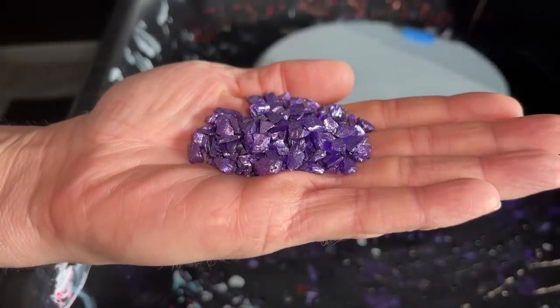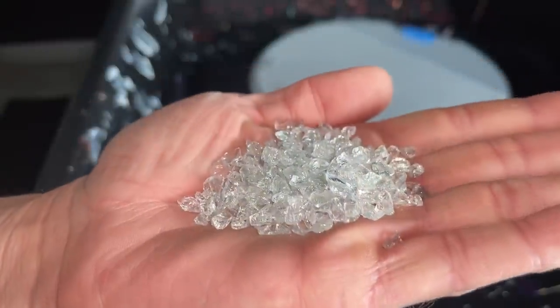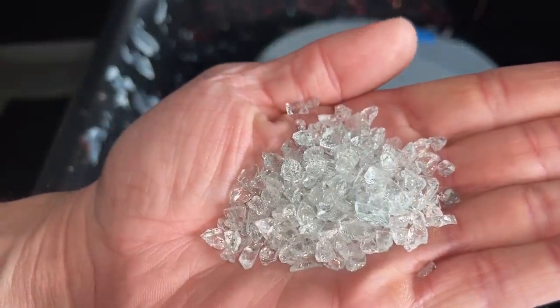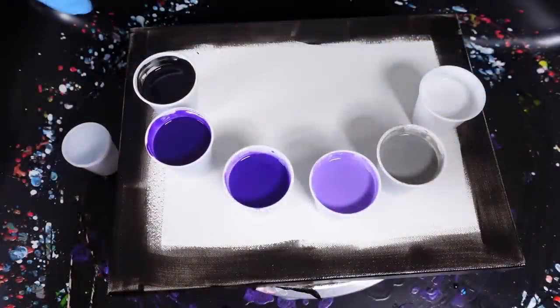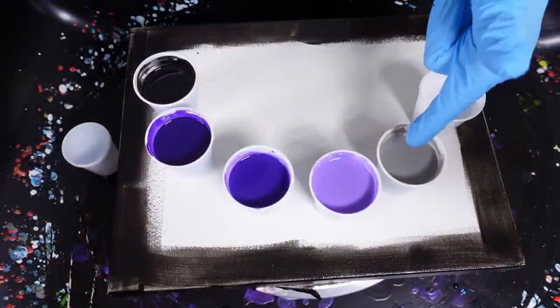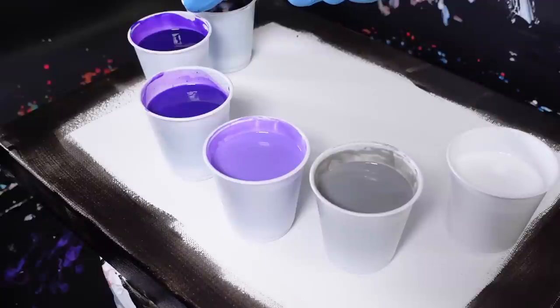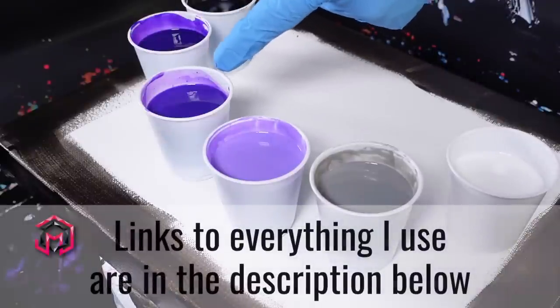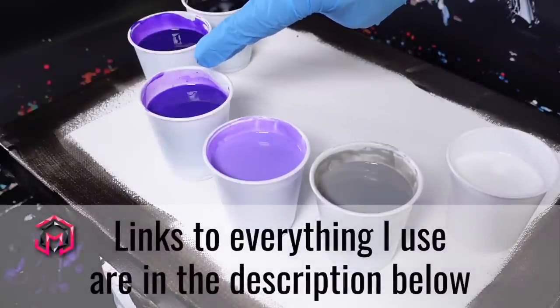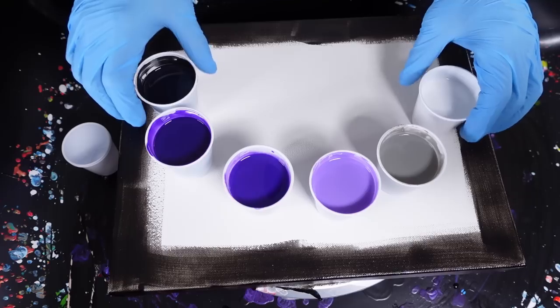I have a bunch of crushed glass — a metallic crushed glass, a very clear transparent crushed glass, and one that's kind of a pearlescent. So those are the colors we're going to be using today. We have a titanium white, a blight gray, a violet, dioxazine purple.